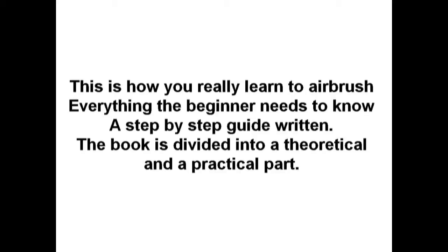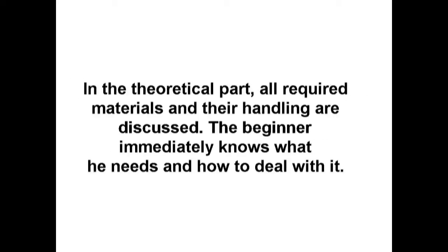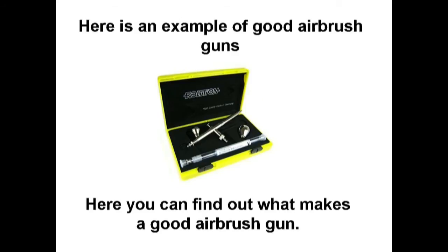The book is divided into a theoretical and a practical part. In the theoretical part, the required materials and their handling are discussed, so the beginner immediately knows what they need and how to deal with it. Here is an example of good airbrush guns.